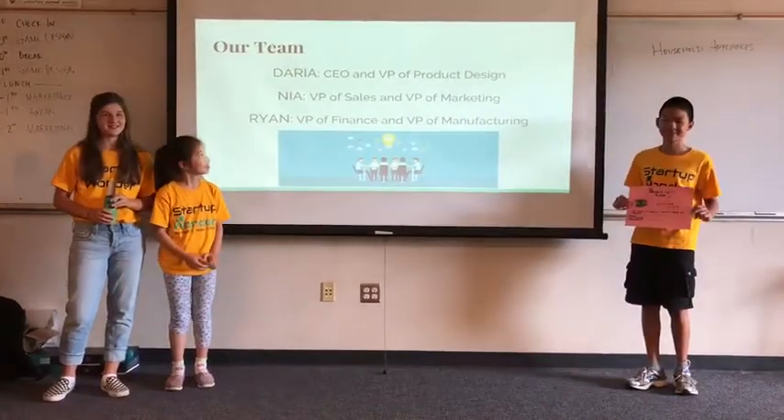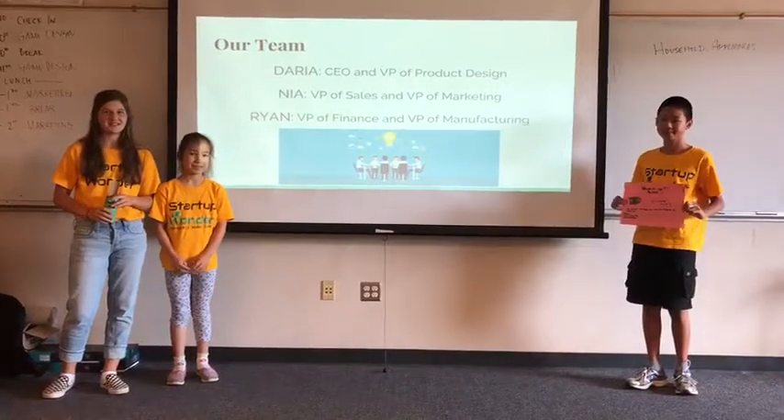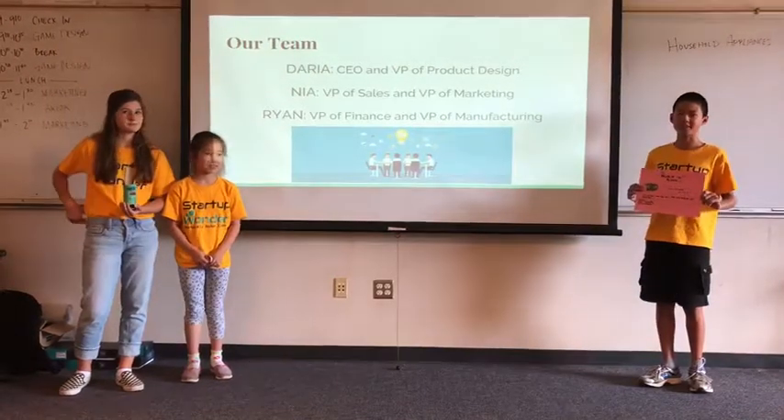I am Daria, the CEO and VP of Product Design. I am Nia, the VP of Sales and Marketing. And I am Ryan, the VP of Finance and Manufacturing.